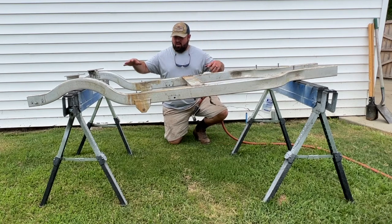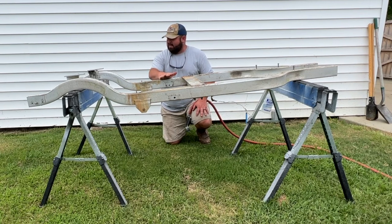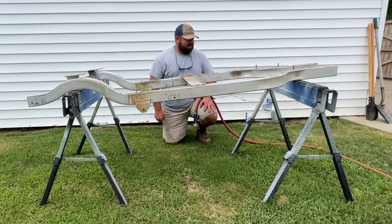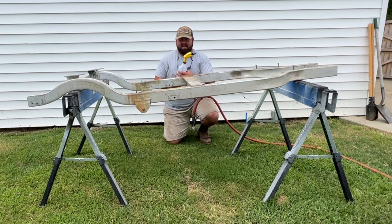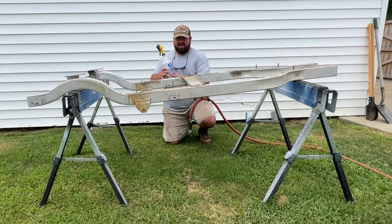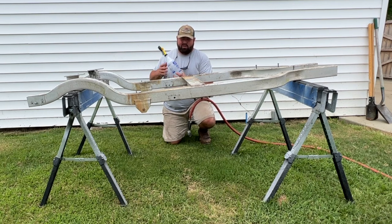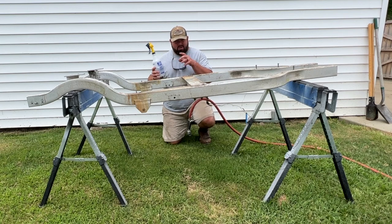So we got the frame — or the cart taken off the frame, however you want to look at it. I want to clean this frame before we start reassembling everything and make it look a little bit better. It's got dirt on it and it's oxidized in some spots. What I have is an aluminum cleaner that we're going to be using on this. I've had it a long time — it comes in a gallon bottle and I use it for all different kinds of projects like aluminum toolboxes and stuff. I'll link it in the description below in case you guys want to use it.